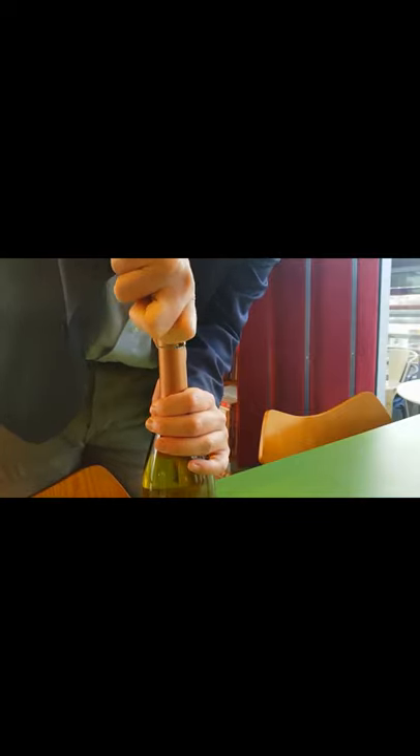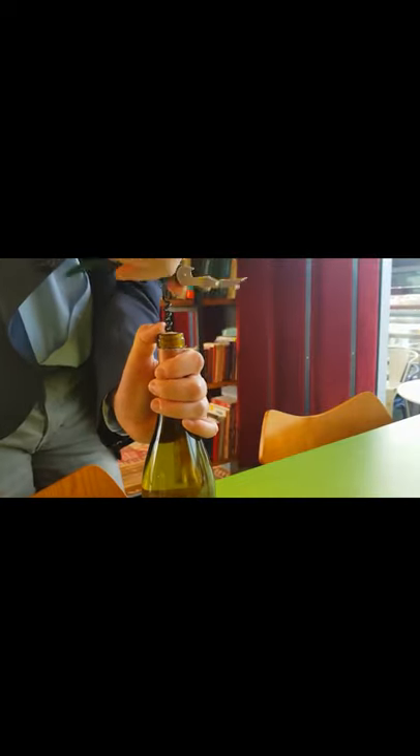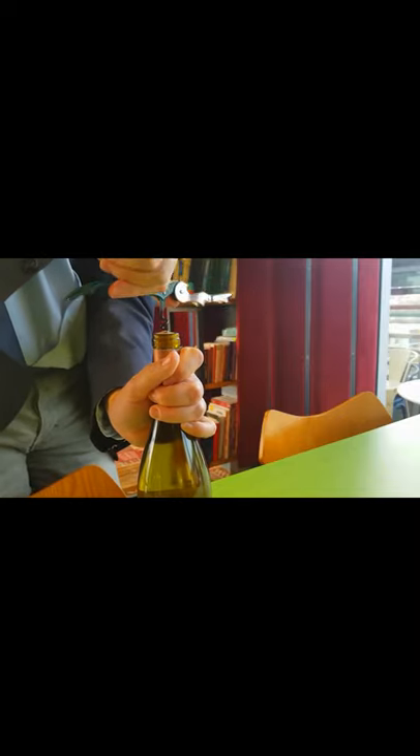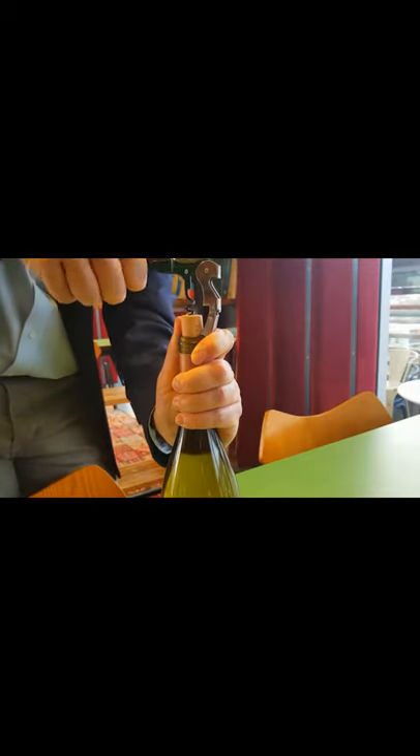Okay, and now with the cutter I'm going to remove easily the aluminum. Press a little bit firmly. I'm going almost to the end of the wall and I'm going to lift up.